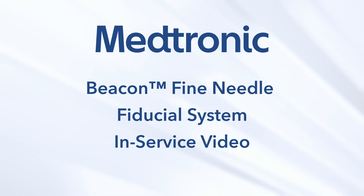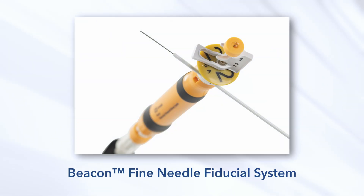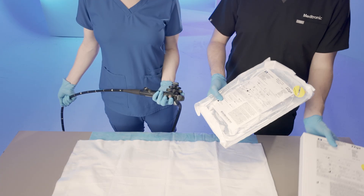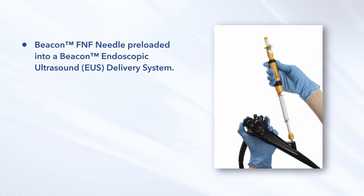Welcome to the Beacon Fine Needle Fiducial System in-service video. This video will provide an overview of the Beacon FNF system, its setup, and procedural steps to ensure effective and safe usage during endoscopic ultrasound procedures. The Beacon Fine Needle Fiducial System is designed for single use and consists of a Beacon FNF needle preloaded into a Beacon Endoscopic Ultrasound Delivery System.